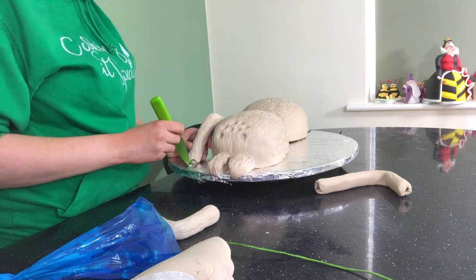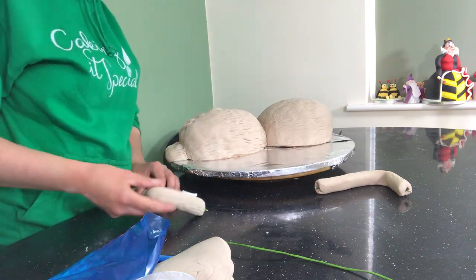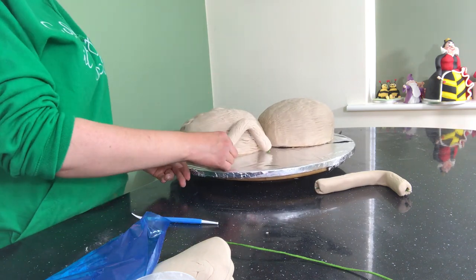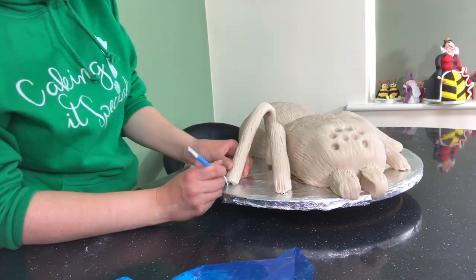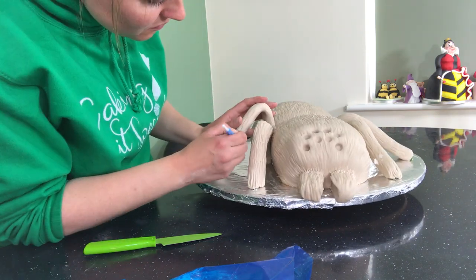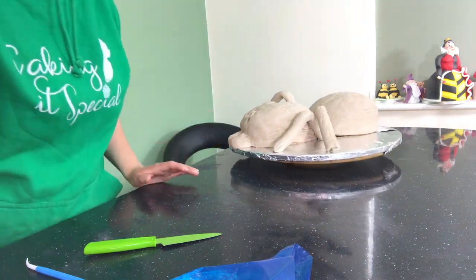The reason I've added Tylose powder to my remaining fondant is because the legs are going to need to set up nice and firm and in the position that I want them in. Now I can decide what position I want the legs in, and of course they all need fur lines as well. I attach them to the cake with some royal icing as glue. I use more of my fondant at the base of each leg attaching it to the board, blending the fur lines in as well of course.